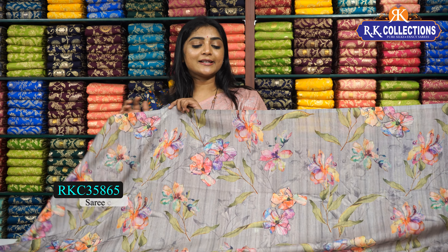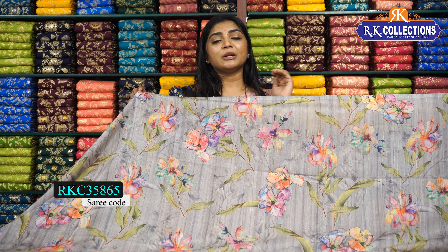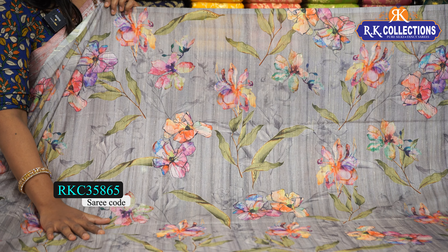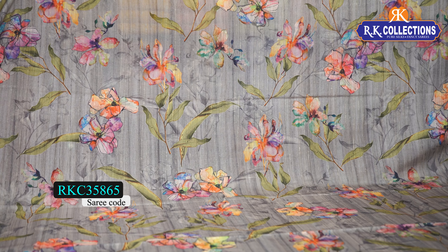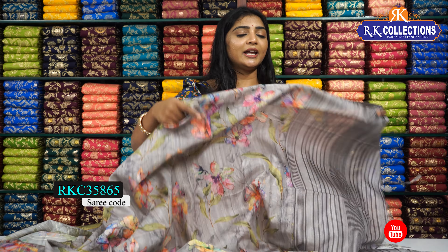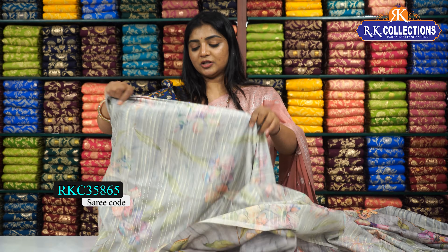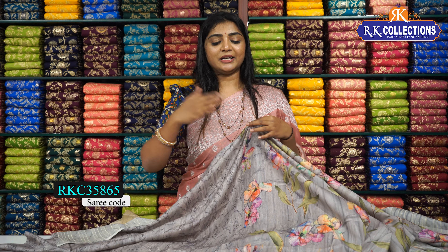We highlight the gray color combination with the same colors and pattern on the side. We highlight the prints and yellow color. It is the same color with an Open Wow Print that includes flowers. We highlight the lavender, blue, green, orange, and yellow shades with a leaf pattern and mango leaf standard. We highlight the medium green shade and blue color combination. The blouse is highlighted in grey shades with a light print. The price is 630 rupees.